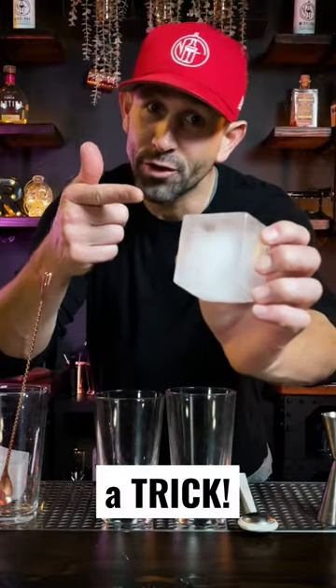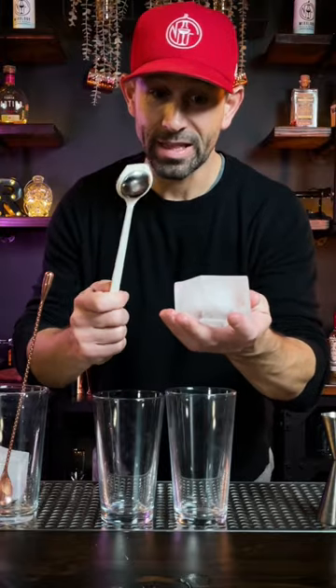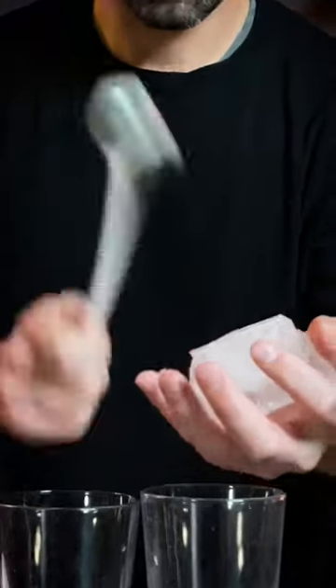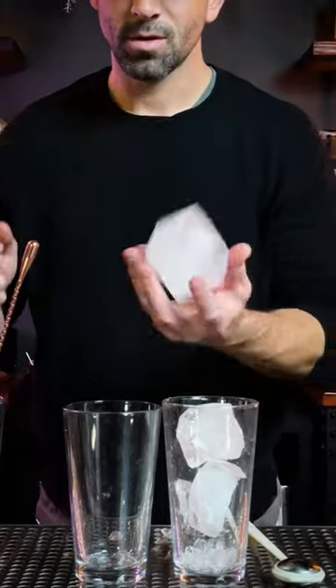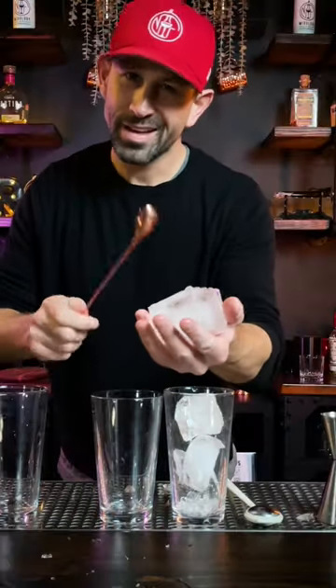Hey, I want to show you a trick with this ice. You can get a cool ice tapper like this, or you can simply just take your bar spoon — the back of the bar spoon — and it does the same thing.